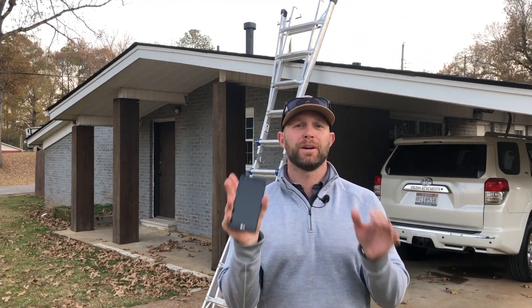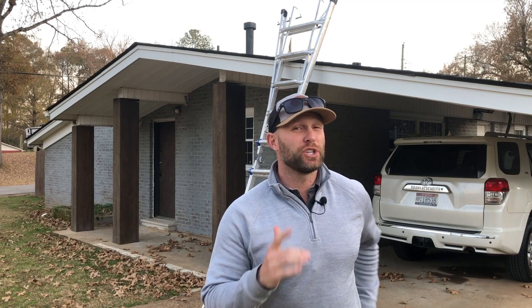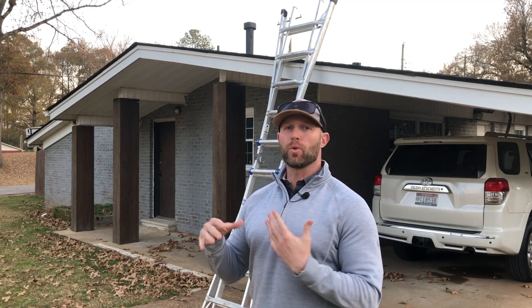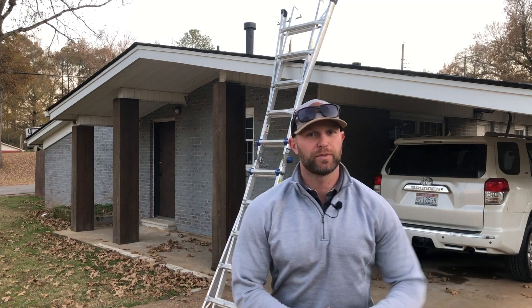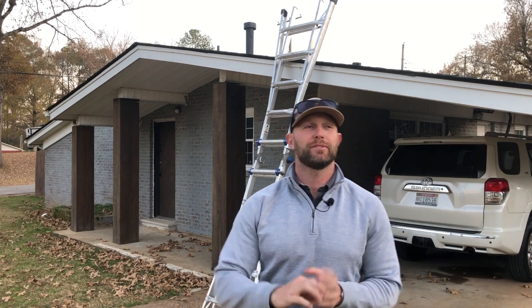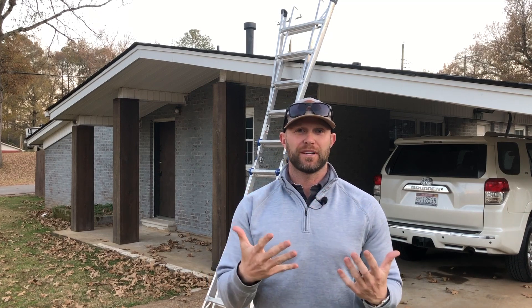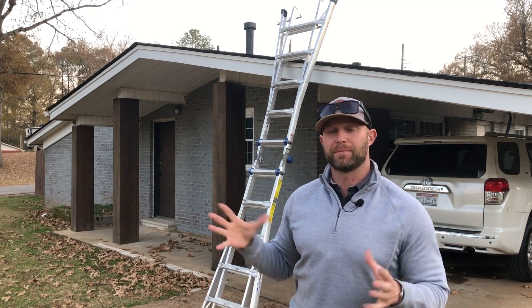Before we actually start measuring this, I want to talk a little bit about ladder safety because I don't want you to climb up on the roof and get hurt. The good thing is we're not going to have to go all the way up on the roof — all we're going to do is go up to the roof's edge. If you have any questions about ladder safety, there is a card right up in the top screen so you can click on our ladder safety video.